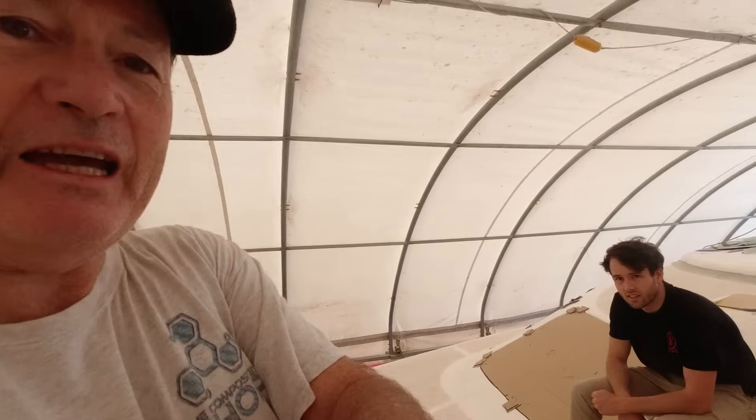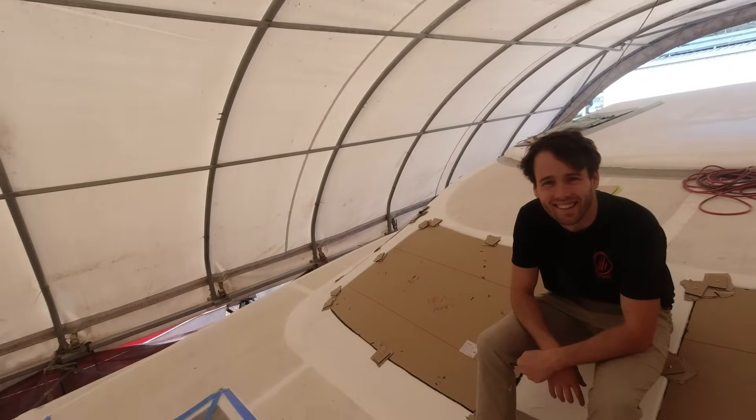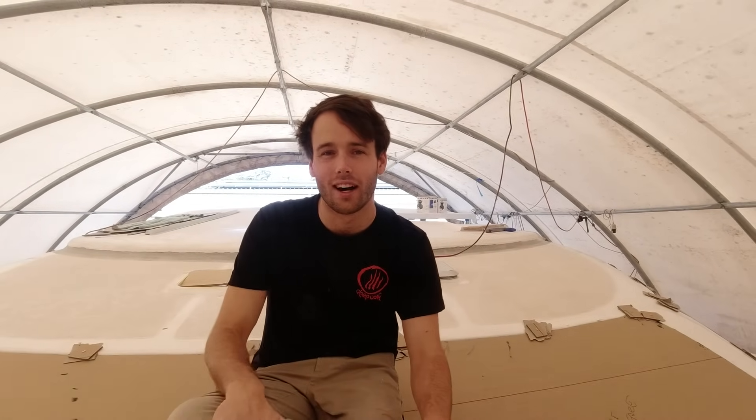A few months ago Sam rang and said he'd come give me four weeks of work. Sadly we're at the end of it. It's been a pretty amazing time. Sam's thoughts on the last four weeks: it's been a fun four weeks down here. It's not just a hull anymore — it's a boat. We finished off all the templates inside, got all the walls in, made some railings, cut and glued some windows, did a bunch of fairing, and lots of sanding.